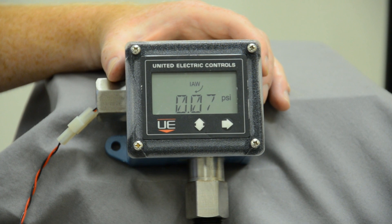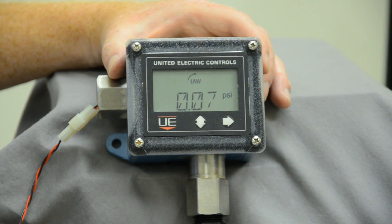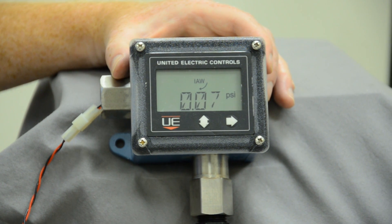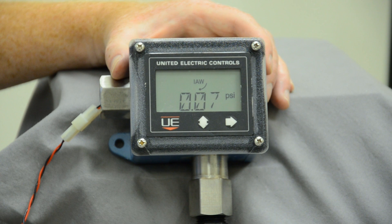The first thing you see is the 'I am working' arrow going around. The 'I am working' is basically your visual watchdog that's making informed decisions in the field if there is an upset, going back into its parameters that you've set to adjust for that upset and giving you peace of mind that the switch is working and doing what it needs to do.